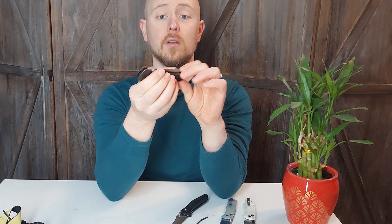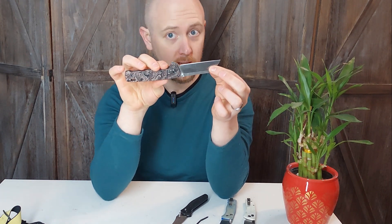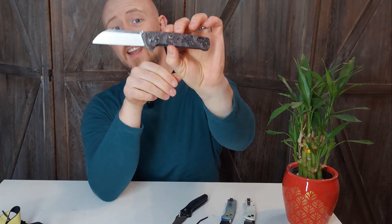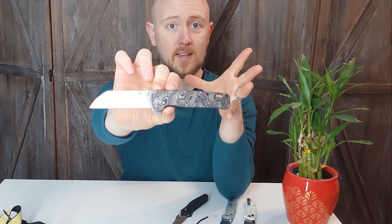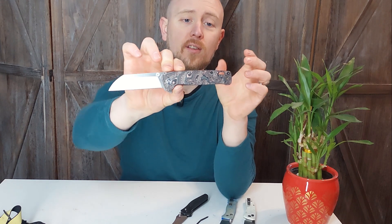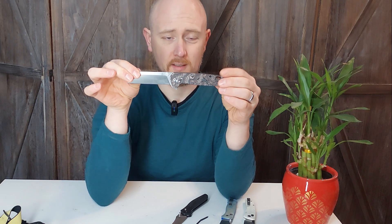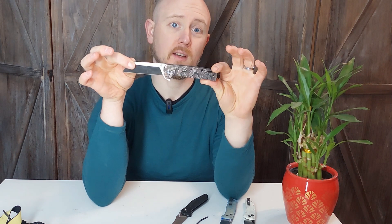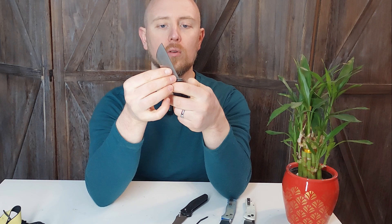Kudos to them for building a good EDC with good steel and good edge retention — the heat treating on the steel is solid. I have absolutely no complaints with it yet. I do recommend going up to the 20CV version rather than the lesser steels. They have a D2 version of this, but I don't like D2 because it doesn't carry particularly well — it goes dull in your pocket quickly and corrodes easily. 20CV is well known for more corrosion resistance.